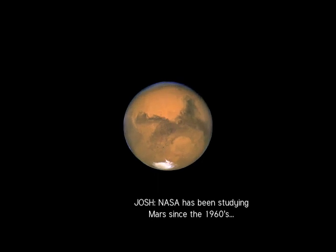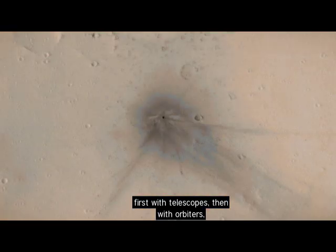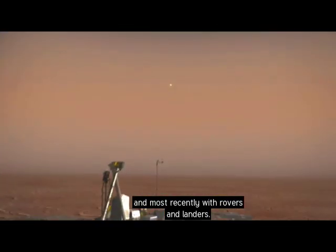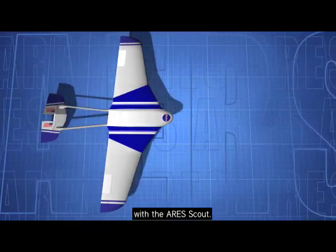NASA has been studying Mars since the 1960s — first with telescopes, then with orbiters, and most recently with rovers and landers. But now they're trying to get a new perspective with the Ares Scout.